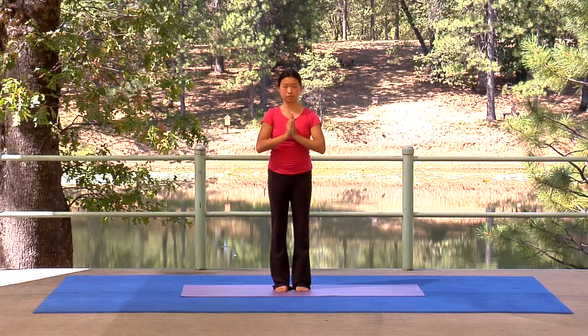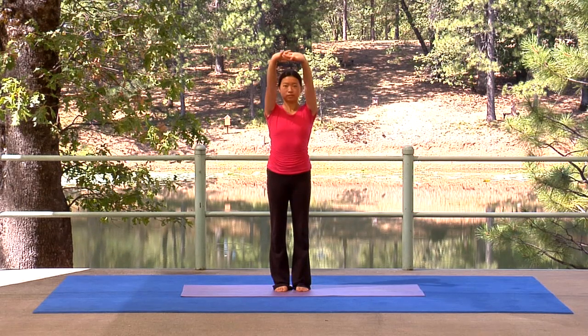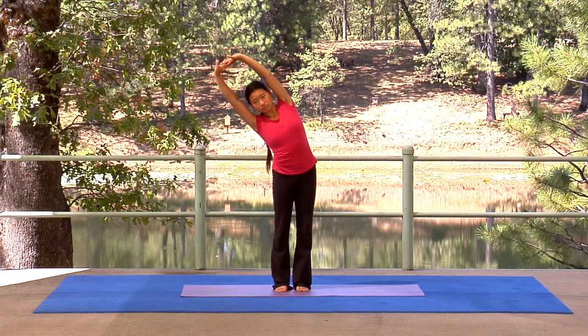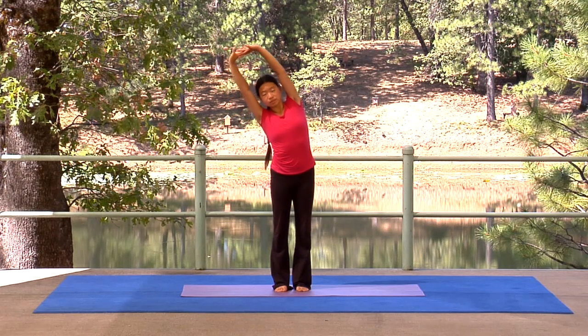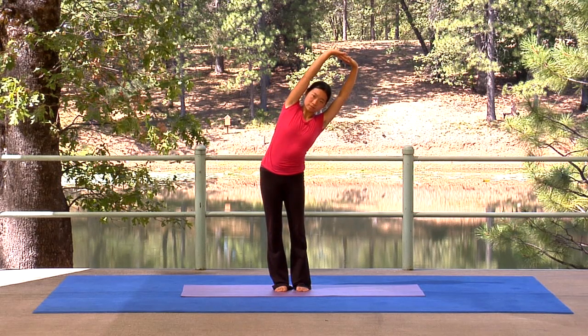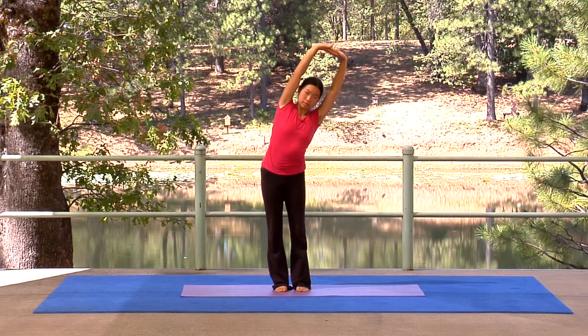Once more. Inhale to the heart and interlace. Exhale and press forward. Inhale overhead. Exhale left and stay there for a breath. Open your right side. Inhale up. Exhale right and stay.